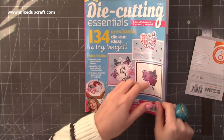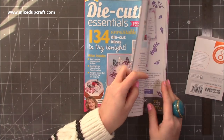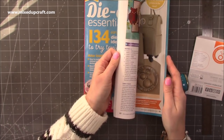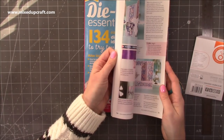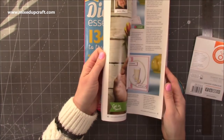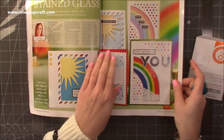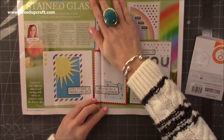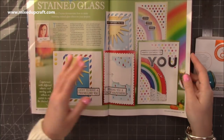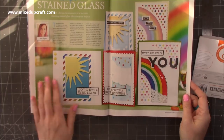That's quite different how they've done that. My feature here was using a set of dies that I got sent to create some stained glass window looking cards. I make these so far in advance — this was done before Christmas. So you kind of forget sometimes when it pops through your door. But it's always great to see your cards in print, professionally photographed. Again, I won't give all that detail away because a lot of you look forward to receiving these magazines.